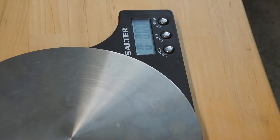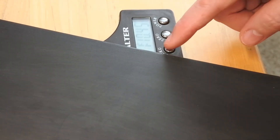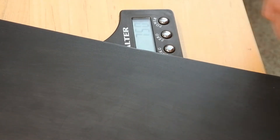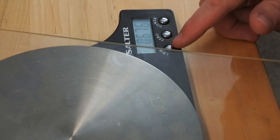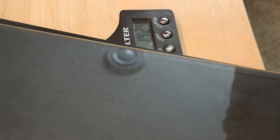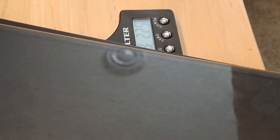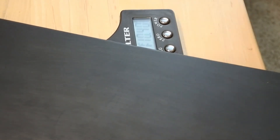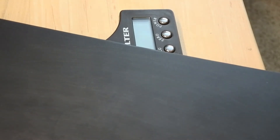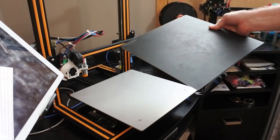I did a quick measurement of weight. The Biltak system itself is 10.45 ounces or 750 grams. The plate is another 674 grams, making it 1424 grams total that I was moving back and forth on the Y-axis — three pounds two and a quarter ounces. I'm going from three pounds two ounces down to one pound ten ounces, so it's significantly lighter, and that's the whole point of doing this.